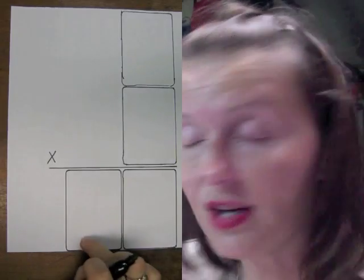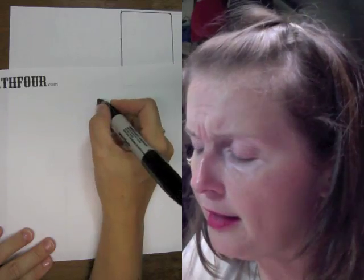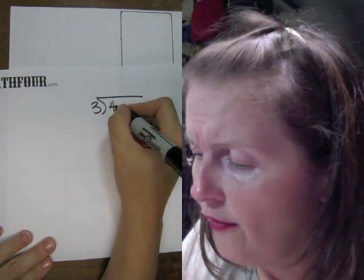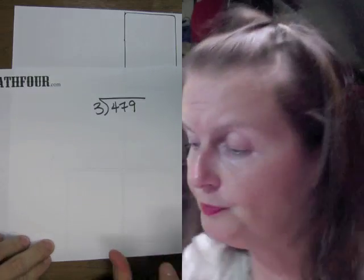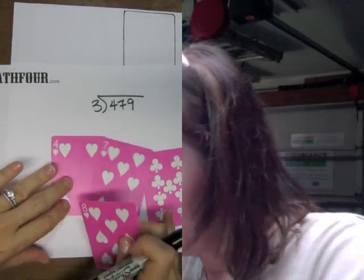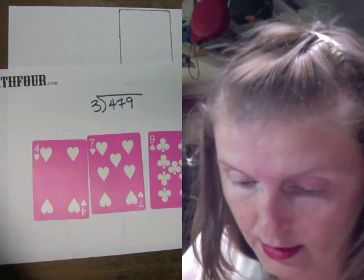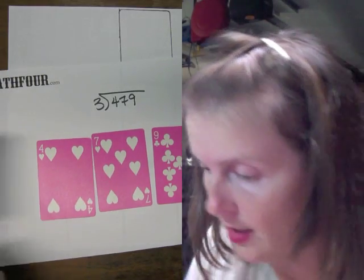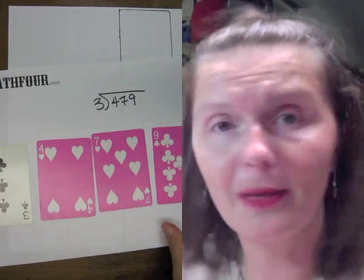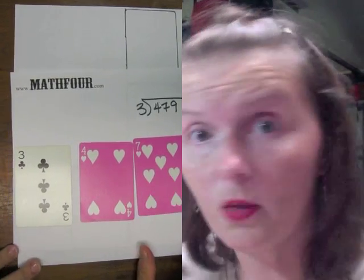We're going to use just the numbers, and you're going to make a grid like this with card spaces to put the cards on. Now we need a problem, so let's do something like 3 into 479. That's our problem - 3 into 479 - and I'm going to try to shift this back and forth because it's going to get a bit weird trying to get it all on one screen.